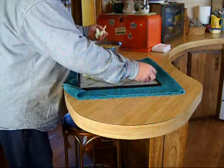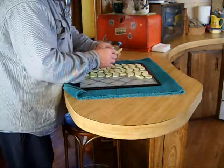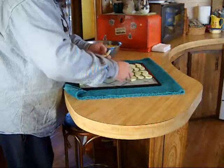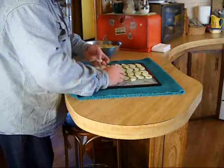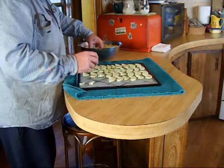I just lay them out like so. I've got an Excalibur five-tray dehydrator — mine, and the wife, she calls it my toy.